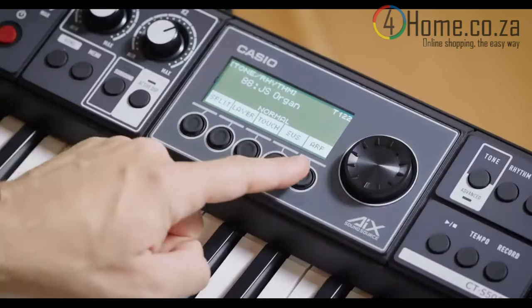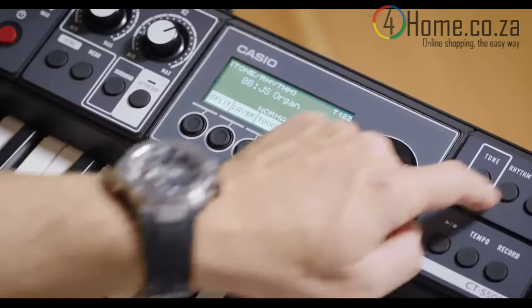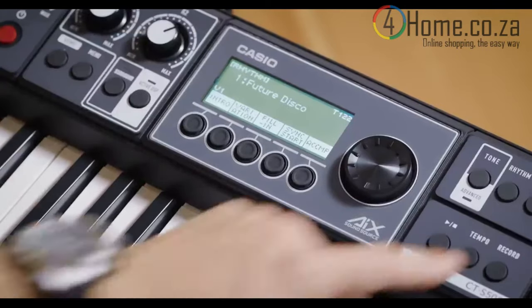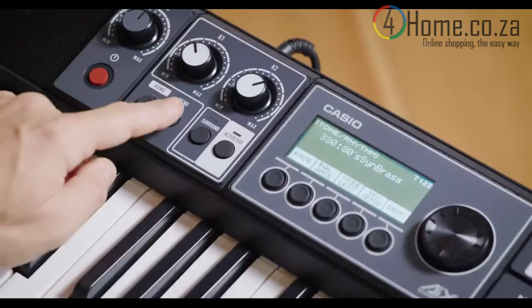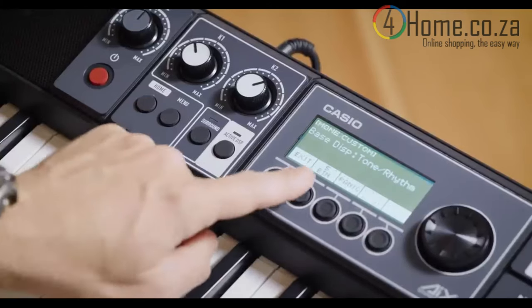Press Tone, and they let you split, layer, turn on the arpeggiator, and more. Press Rhythm, and they become controls for your backing band. Press Registration, and they can save and recall your favorite settings. Press HOME, and they become customizable shortcuts to anything you want, including splits, layers, effect switches, portamento and arpeggio switches, or any of the 130 available options.